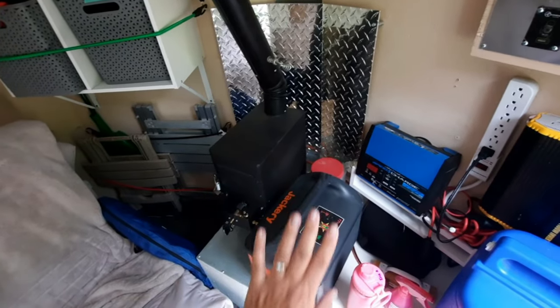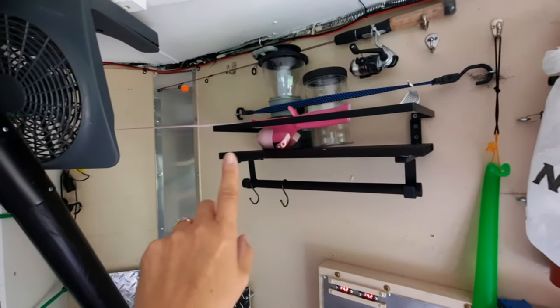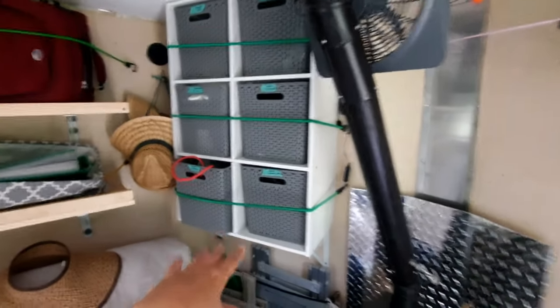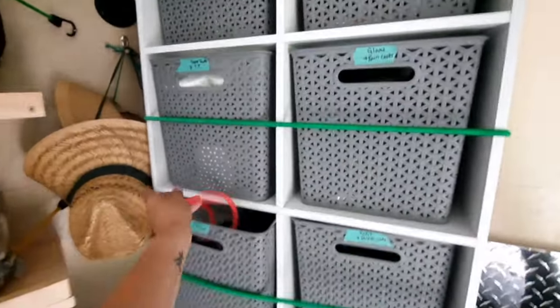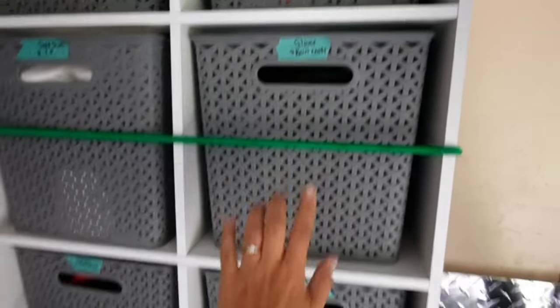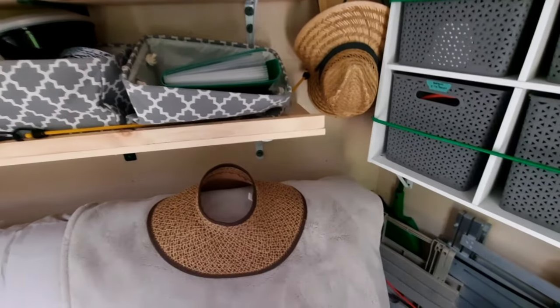This is the front V. We put up this shelf over here and those are the cubes from Target. I've labeled them with masking tape and mint color — everything's labeled. I have a place for sun hats; that's mine here.